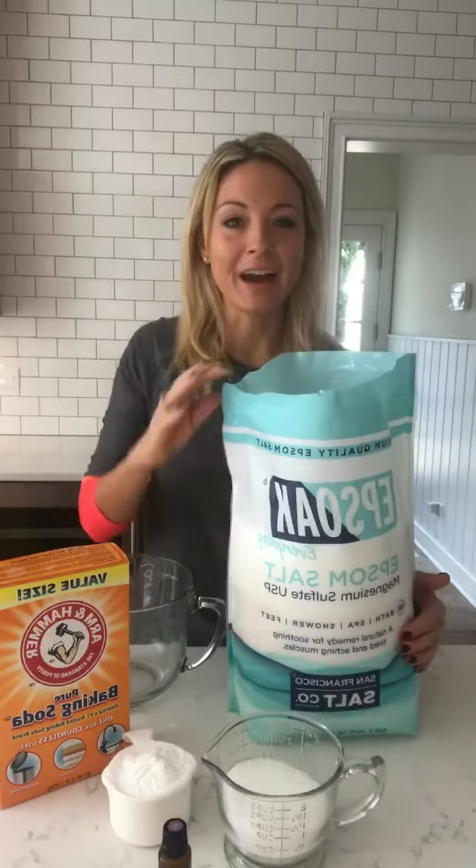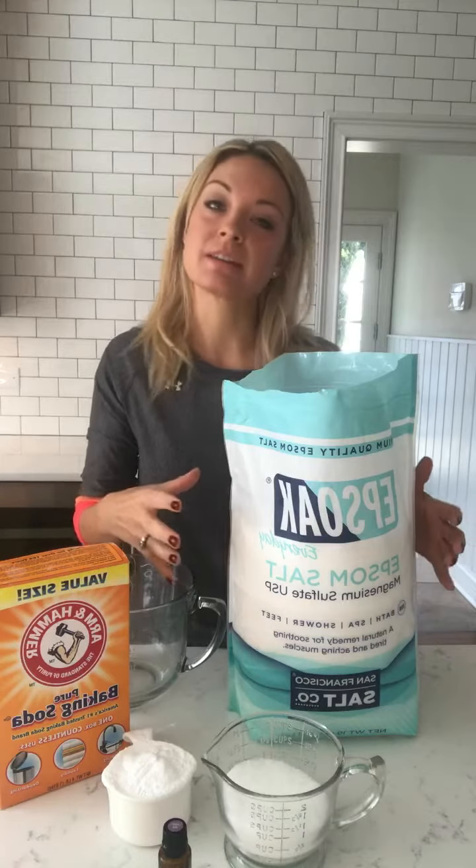This is like the simplest thing. I get Epsom salt and baking soda delivered from Amazon, so it's just like a constant flow. This is the huge bag — I get the 19 pounds, I think, or the 29, I can't remember — because I never want to run out.